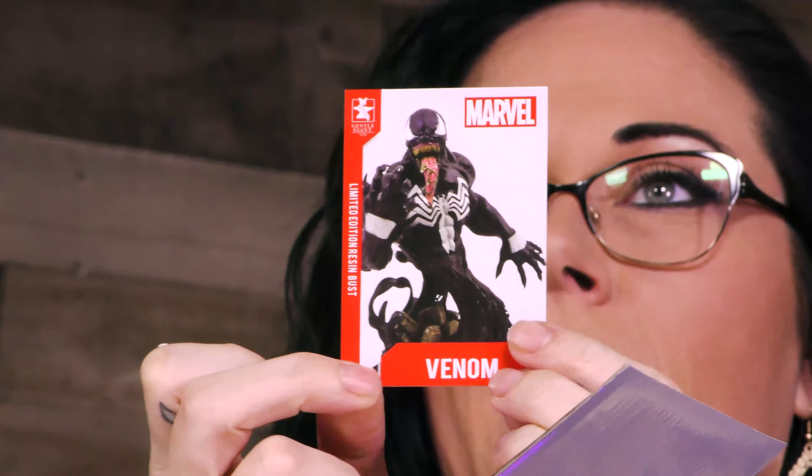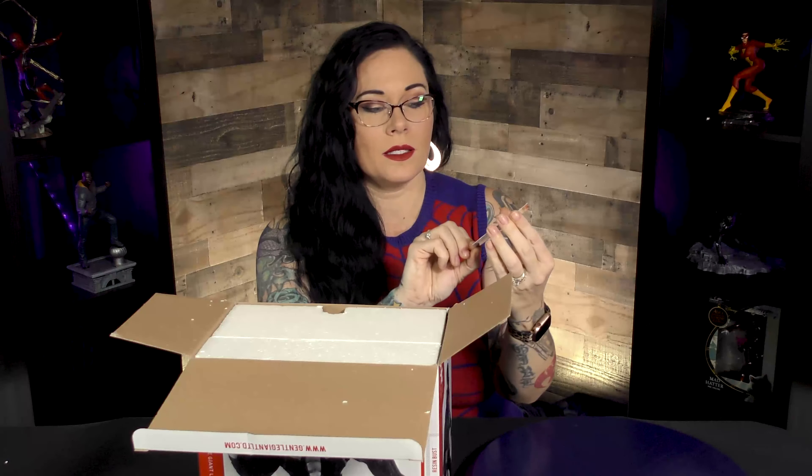Let's go ahead and crack this open. I'm excited about this one — clearly I'm dressed in the theme for it. So this is a limited edition piece. It's got a certificate of authenticity. This great little trading card I super love. I mention every time we have one of these, I love that it's a little trading card. Please keep doing that. It's great for a collector too, because if you decide to keep your piece inside the box, you could have these displayed as well.